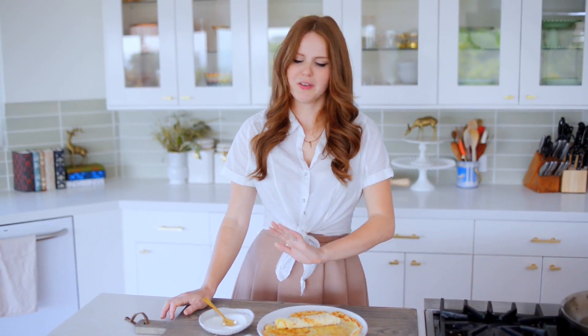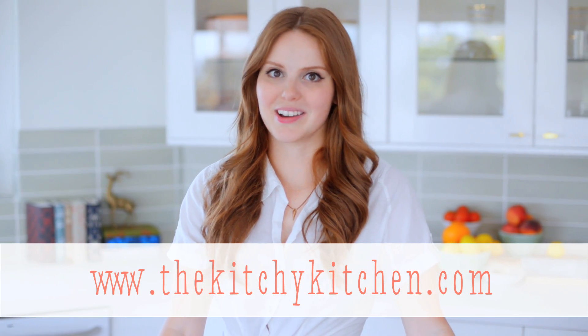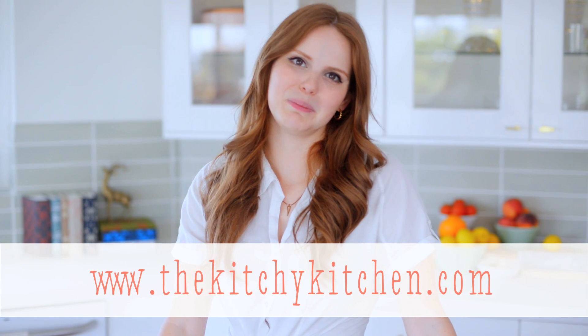That is so delicious. I just love how classic and simple crepes are. For more recipes like this one, check out my blog, thekitchykitchen.com, and my new cookbook, The Kitchy Kitchen, available where books are sold.